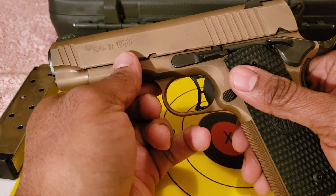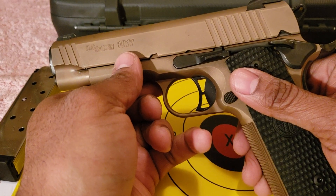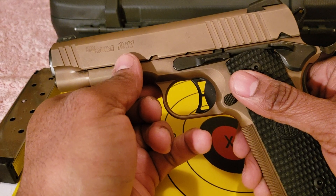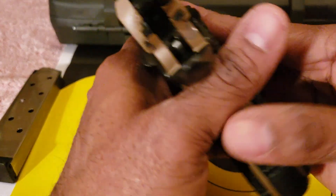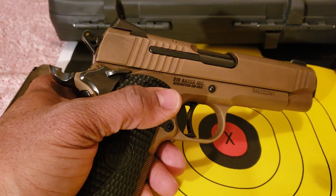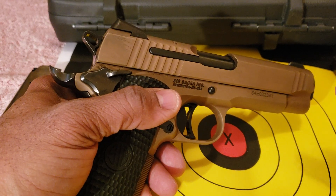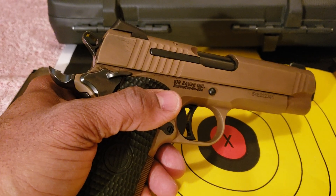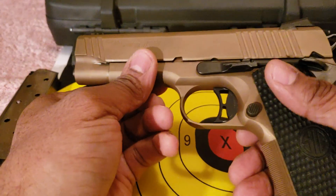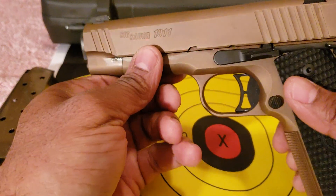There are other 1911s out there that are in excess of $1,600 on up — some of them are $4,300. People may say something about the price of this, but do your due diligence and shop around. You could find these at some bargain prices — gun shows, whatever the case may be. Like I said in the previous video, it took me two years to track this one down. So I'm really impressed with it and really like it a lot.